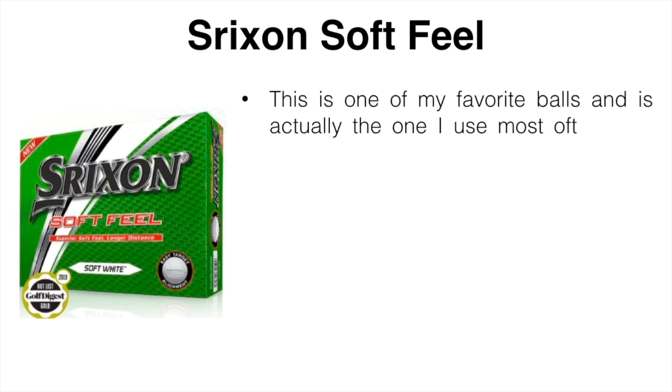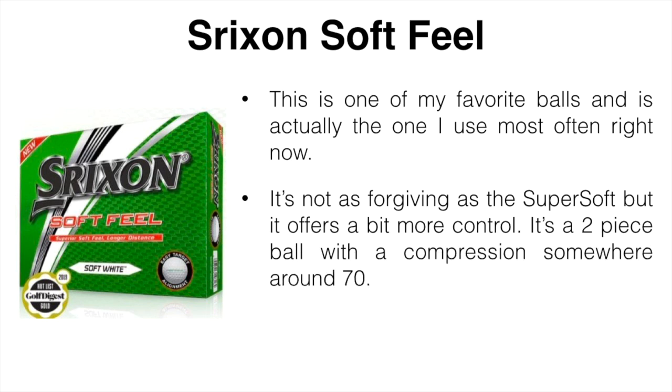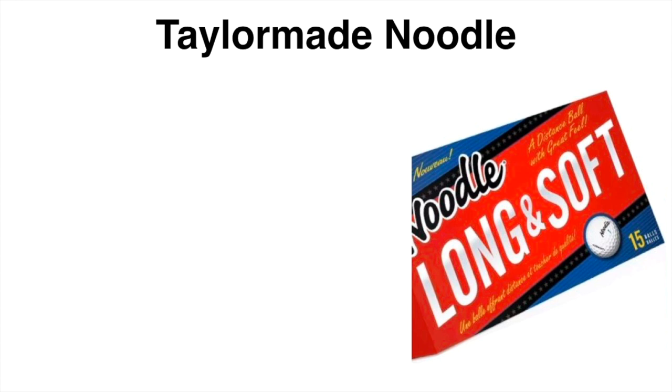Next is the Srixon Soft Feel, which is actually the ball I'm using most often right now. It's not quite as forgiving as the Supersoft, but it offers a bit more control. It's a two-piece ball with a compression around 70, designed for lower spin off the tee with a nice soft feel. If you hit it fairly straight and have a faster swing speed, this could be a good ball for you.